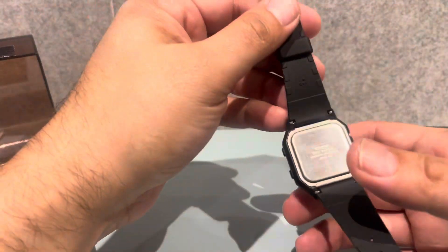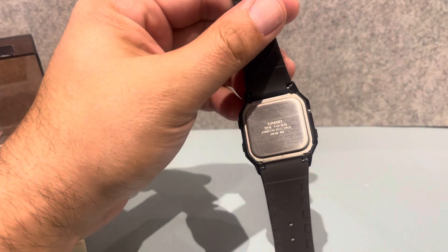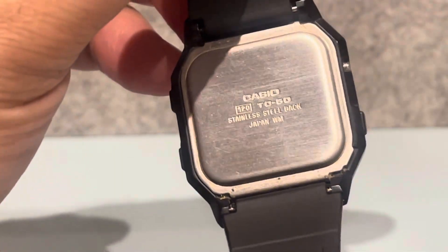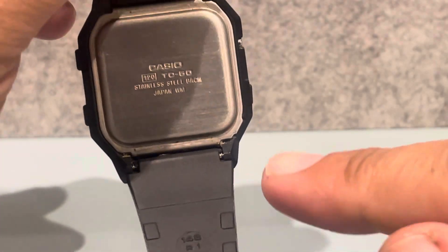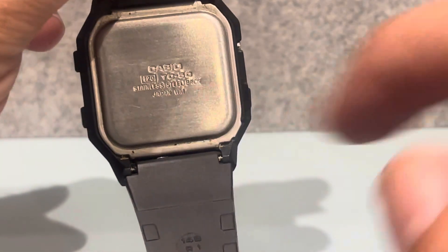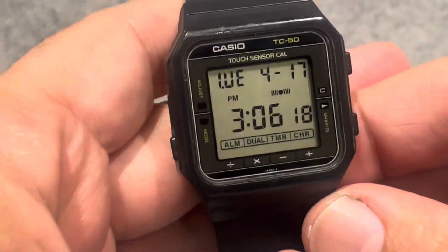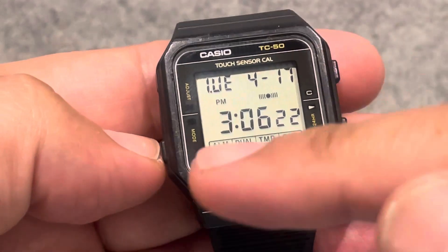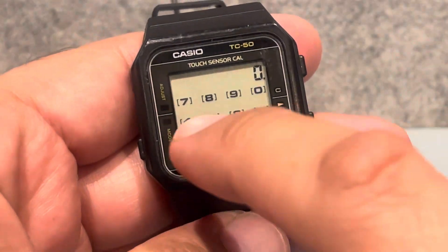It's the TC-50 and the module is — I actually can't remember — look, 120. It's crazy. And obviously it's Japan. Anyone know what the WM stands for? It's got WM afterwards — put it in the comments if you know. So let's have a little flick through.